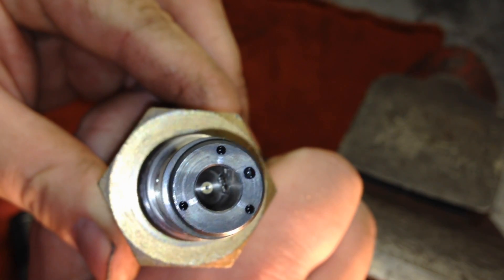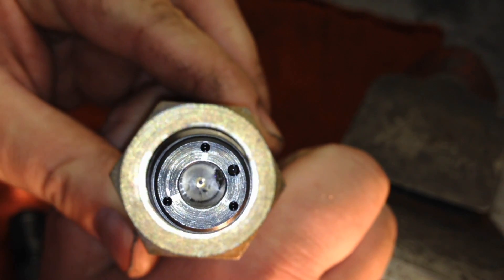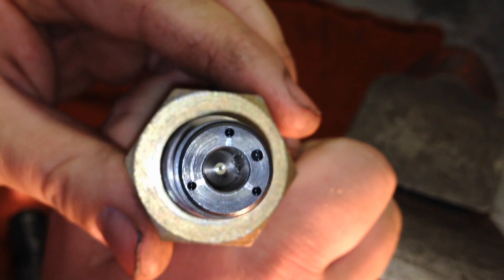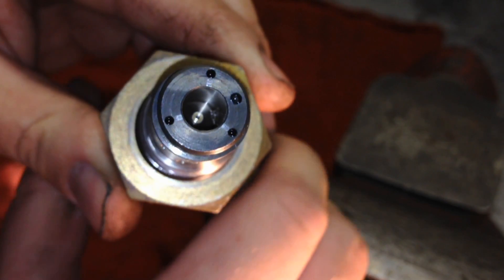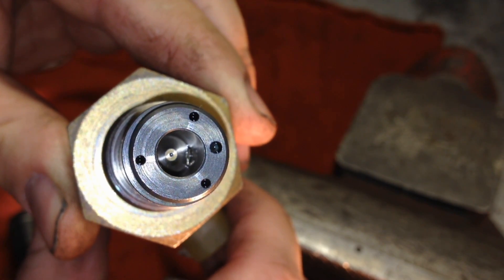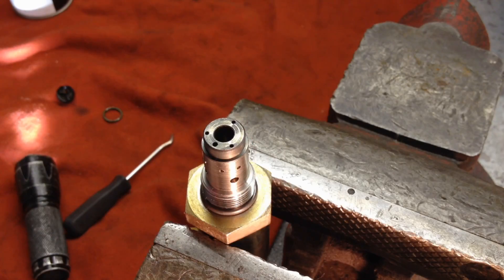You should be able to see that there's a piece of the actual mesh screen in there, along with the debris that went through and caused the mesh screen to break off in the first place. Taking a good flashlight and pointing it down in there — there it is. You can see exactly what's keeping the valve open.